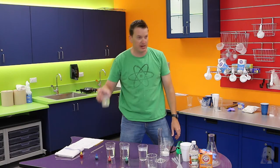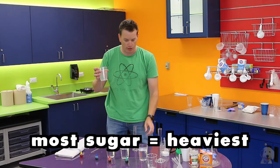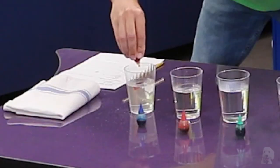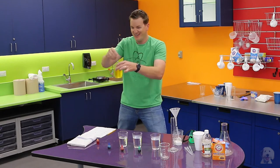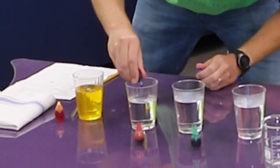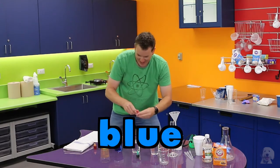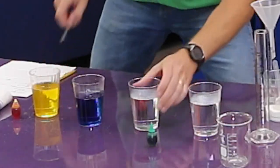Okay, so remember we had one scoop, two scoops, three scoops, and four scoops. This one had the most sugar, so it's actually going to be the heaviest. Now I've got to add coloring so we can tell the different glasses apart. This one turned yellow. Now we're going to add some blue to this one — it's really dark isn't it — and just one drop of red to this one.